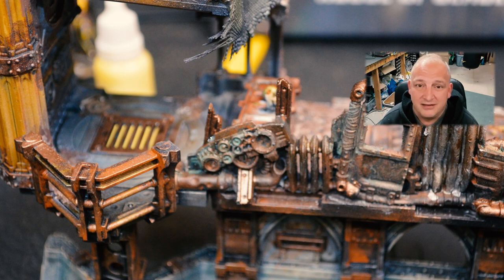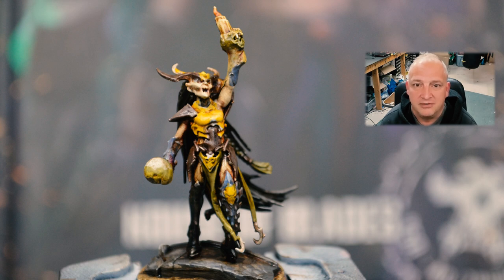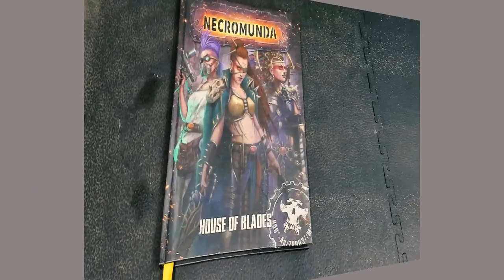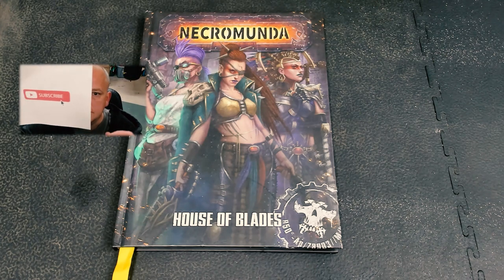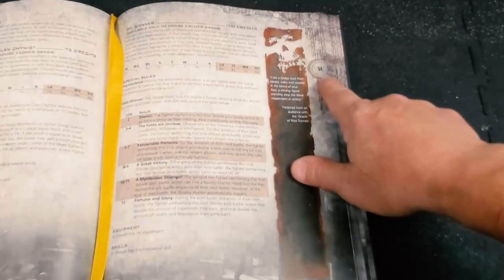This build is going to be the start of a long series. I'm going to paint it two different ways — one basic, which is not basic but pretty quick for me, and then I'm going to add my flair to it in the second half. I'm excited — let's get into it. We have the House of Blades, the book of the Escher, one of the coolest books out there. We're going to page 51 — and here we are, the Escher Shiver.